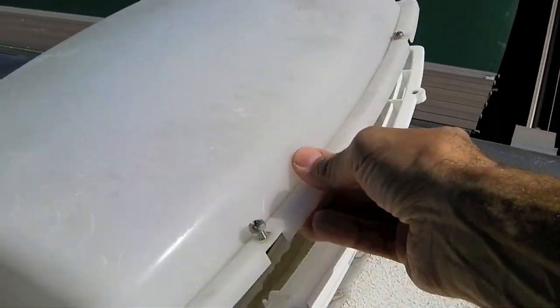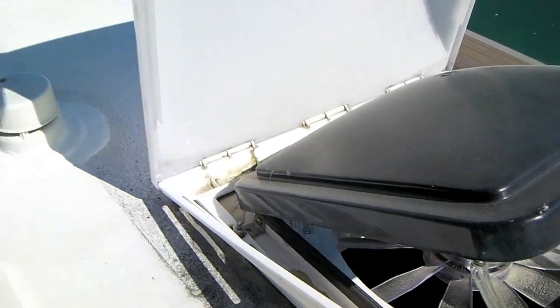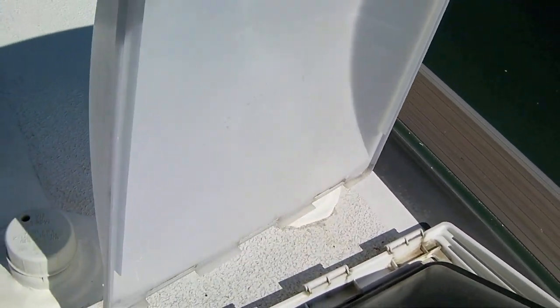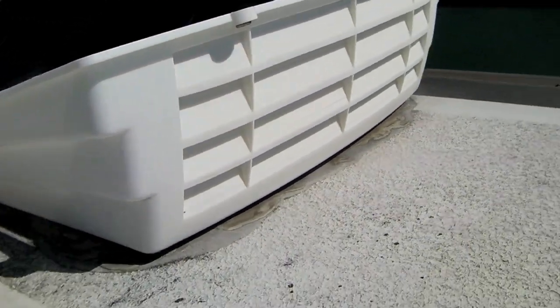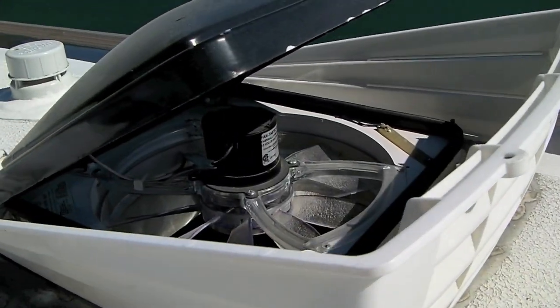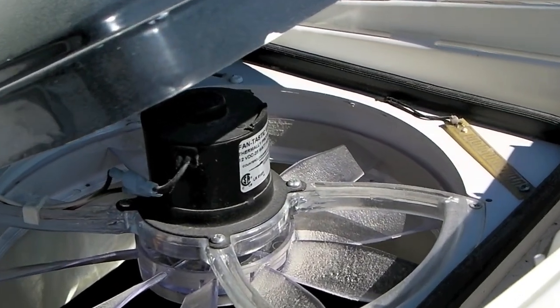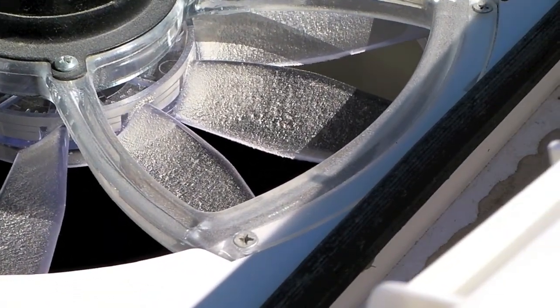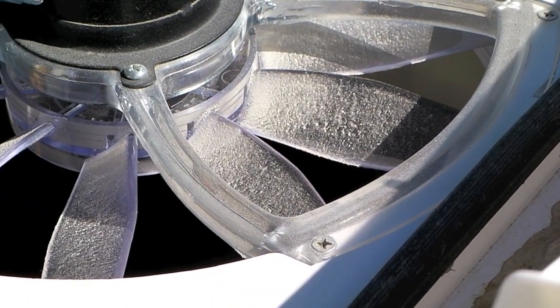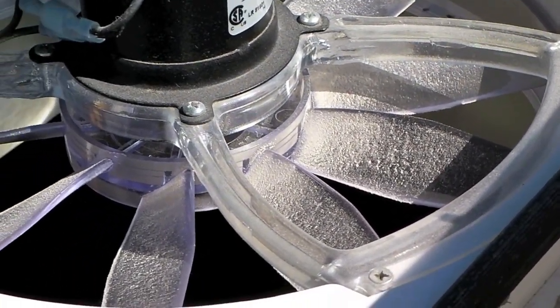All you do is loosen these two Phillips head screws and the top lifts up and completely off. It's also got real good ventilation on the side with lots of big louvers that move a lot of air. Now down inside there you can get an idea why we want to clean this fan — it's really dirty. We're pretty good about keeping it clean but we've seen a lot dirtier ones than this, and we're going to get it like new today.